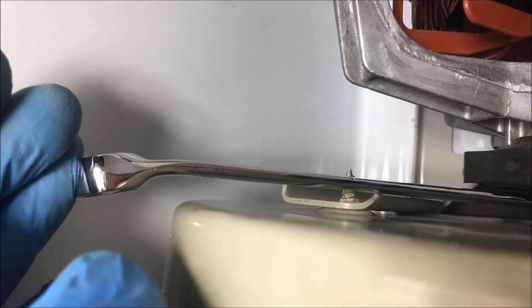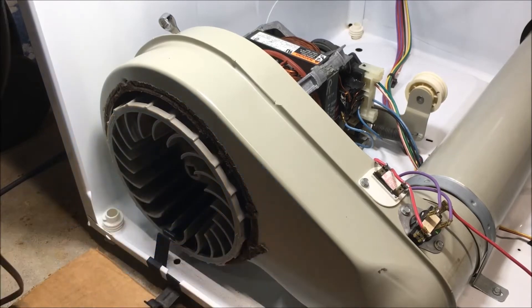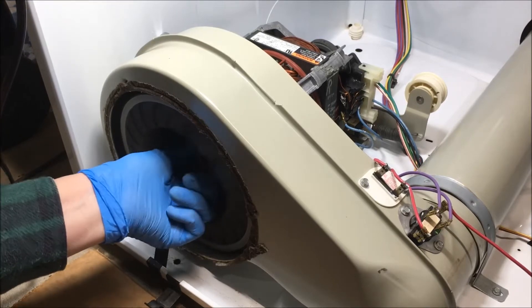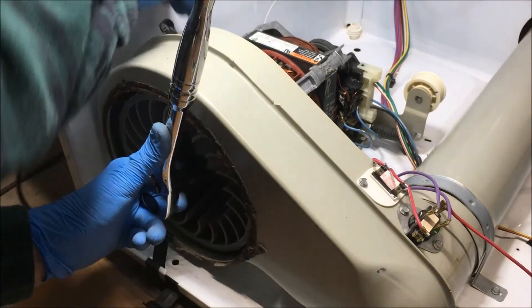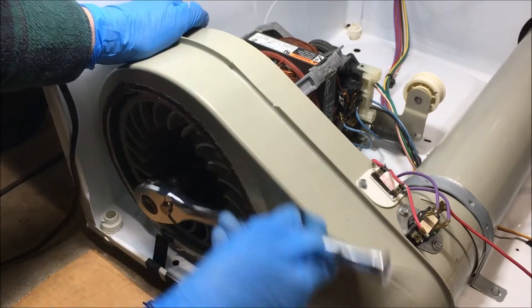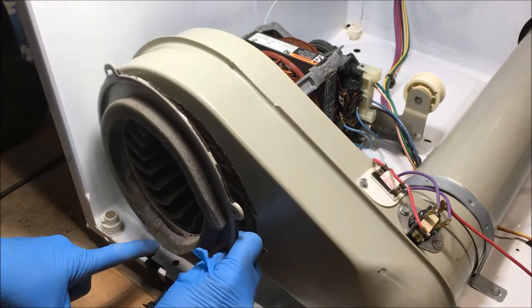Put the three screws back in the blower housing to the bracket. Place the 7/16 wrench on the motor shaft with the handle up against the screw coming out of the blower housing so it will stop the wrench from moving as you tighten the wheel. Put the wheel back in, pull this tab back, and screw it counter-clockwise to tighten it on. Put the ratchet in the loosening position. Put the trim back on the blower housing.